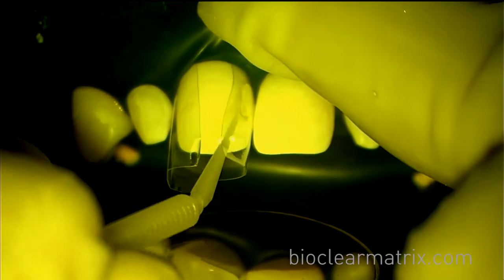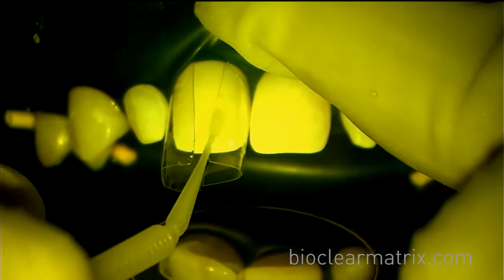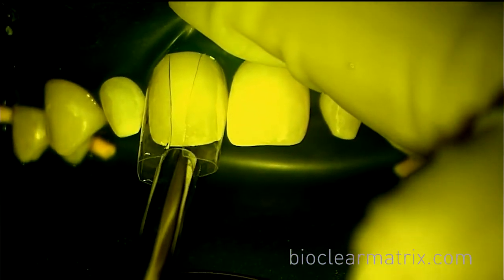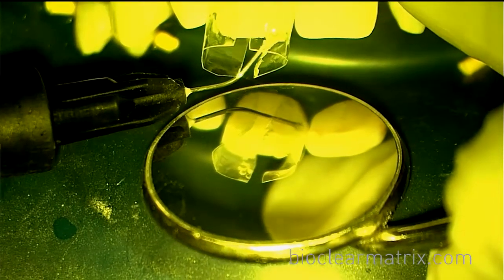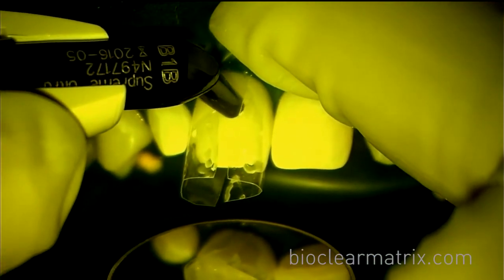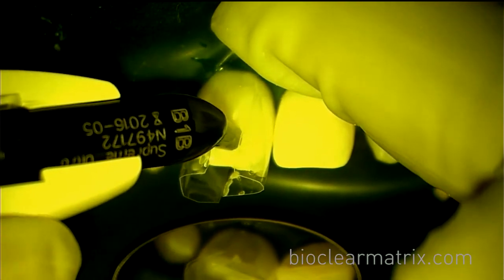Now we'll start the steps of injection molding. Massage the adhesive onto the tooth, being sure to thoroughly cover all areas of the tooth. Air thin, then insert the tip of the heated flowable composite apically, and inject the heated flowable into the inner proximal areas facially and lingually. Now inject your heated regular composite into the pool of flowable, dispersing the flowable out facially and lingually.